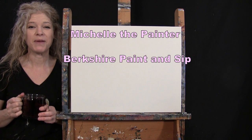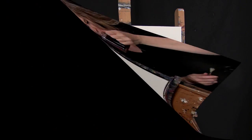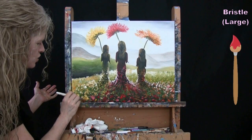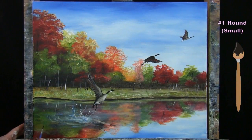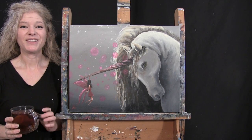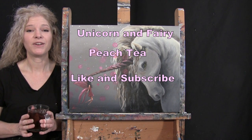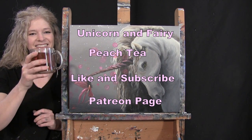Hi there, I'm Michelle the Painter from Berkshire Paint and Sip and this is Paint and Sip at Home. Today I'm going to be painting Unicorn and Fairy and I'm sipping on some peach tea. If you enjoy this process, I do hope that you like and subscribe to my channel and check out my Patreon page where you're going to find additional painting perks. So let's get painting and let's get sipping.